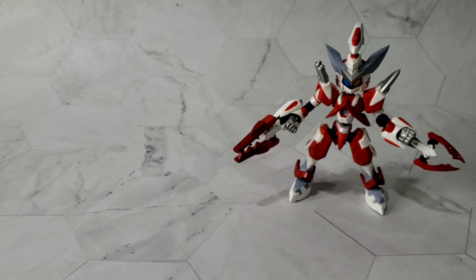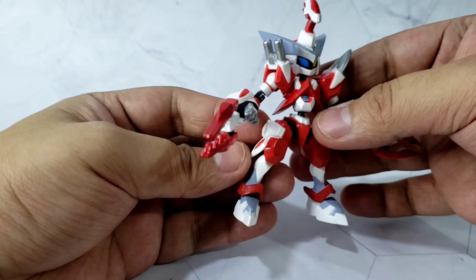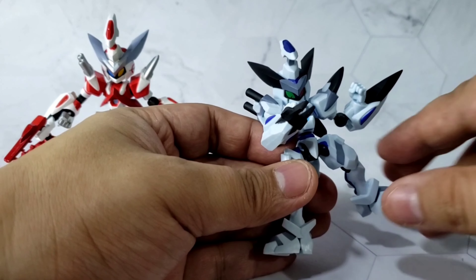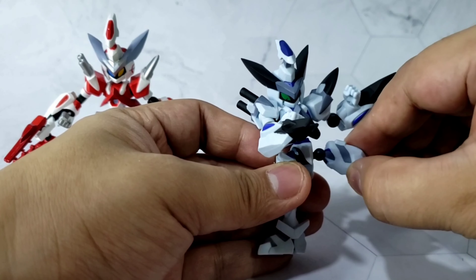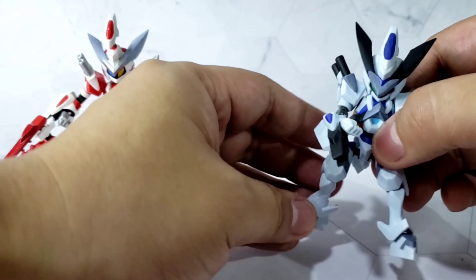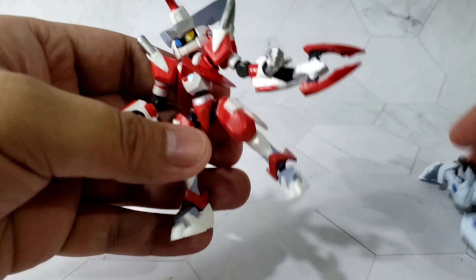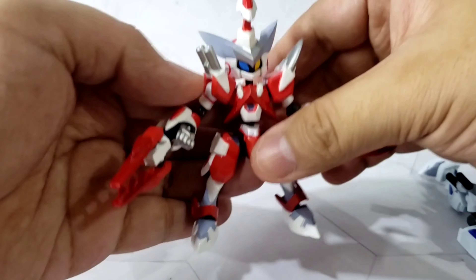There's one advantage of painting this figure — the joints are now tighter. In my version 1, the tie connection is my problem; it easily falls off with just a small movement, which is very frustrating when posing the figure. On this one, it's very tight. I'm not going to move it around too much — I don't want it to get loose.